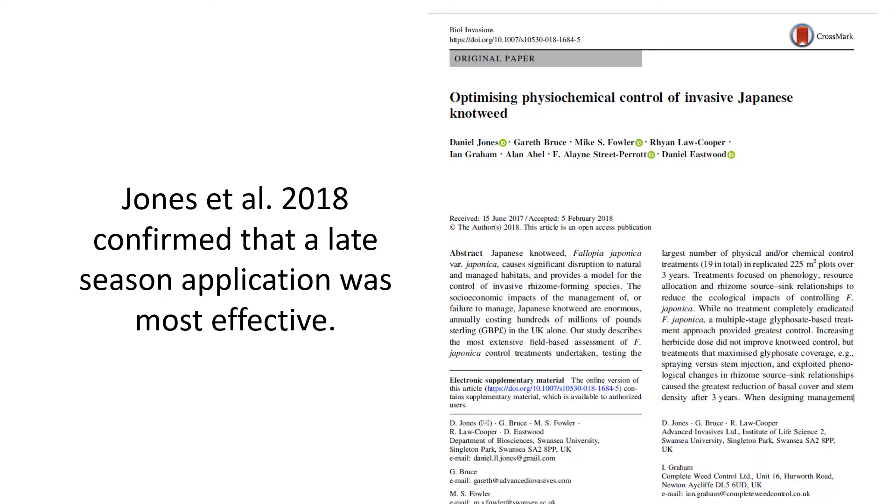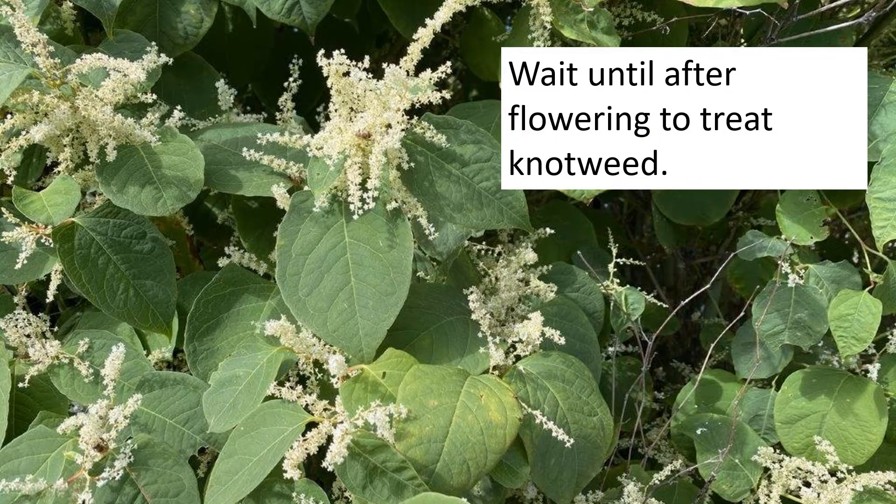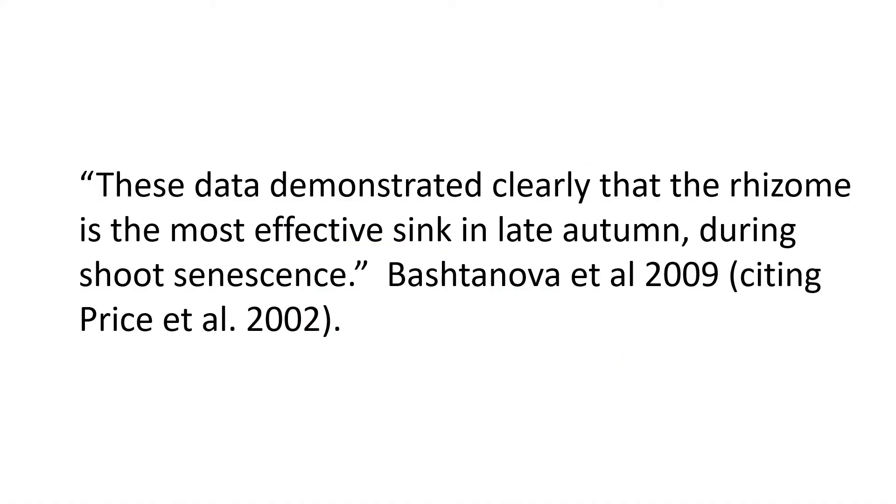In what season are carbohydrates being sent to the knotweed rhizomes? Jones and associates did the most comprehensive set of trials on controlling knotweed and confirmed that late season applications were most successful, indicating that late season is when most carbohydrates are being sent down to the rhizomes. I recommend applying herbicide after knotweed flowers. As Bashtanova and associates observed, the rhizome is the most effective sink in late autumn during shoot senescence, which occurs after flowering.